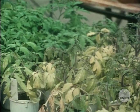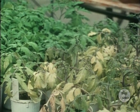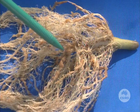They attack the roots of many of our plants. In these tomato plants they've caused yellowing of the leaves and very stunted growth, as well as these lumps on the roots.